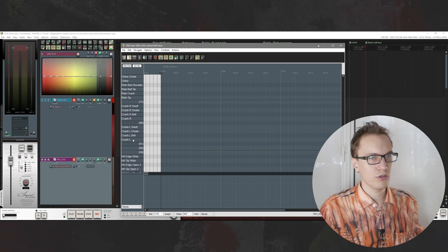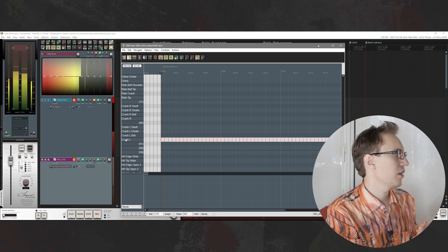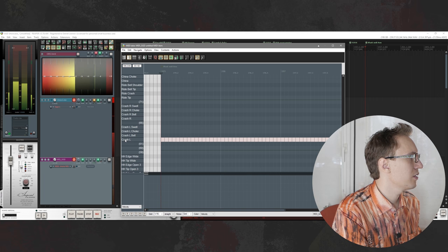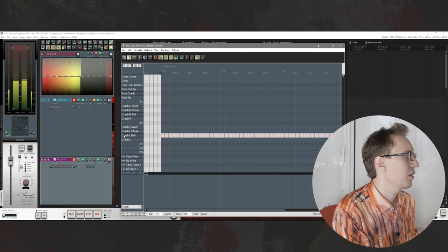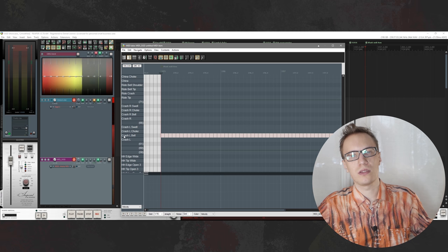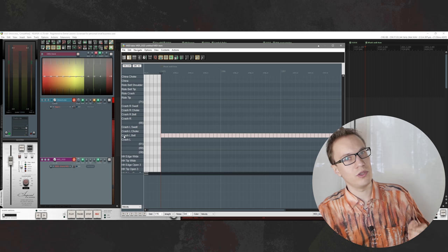Next you have the crashes. You have two crashes and the same amount of detail for both. First you have your normal crash hit, and with the crash you have a wide range of dynamics so you can emulate really soft hits. Along with the bell sample, you can emulate when a drummer plays crashes like a ride — really soft hits, bell sounds, and edge sounds. So with that library you can do more than just full-on crash hits.